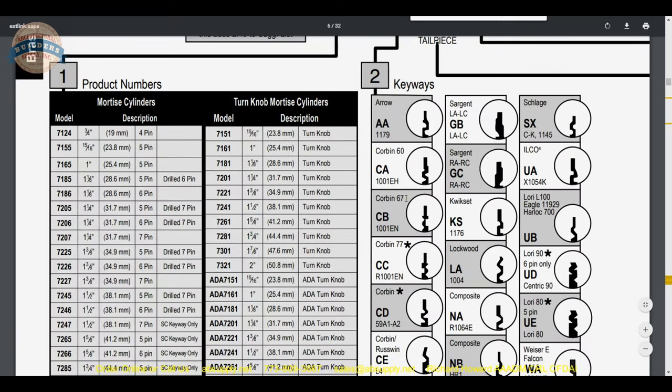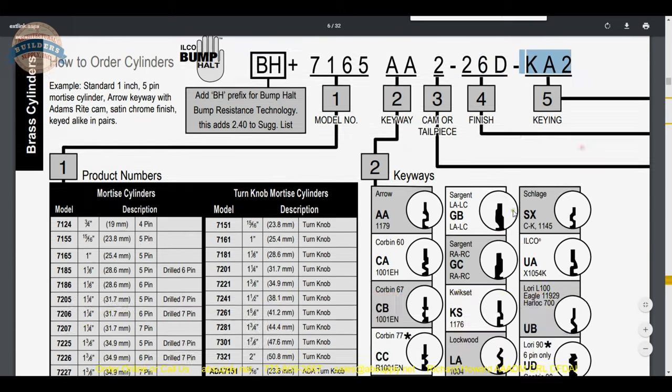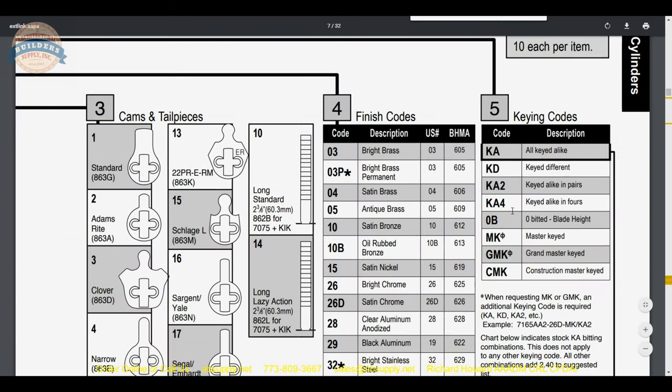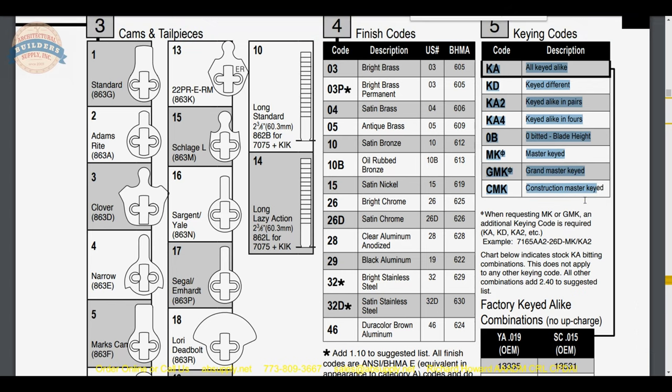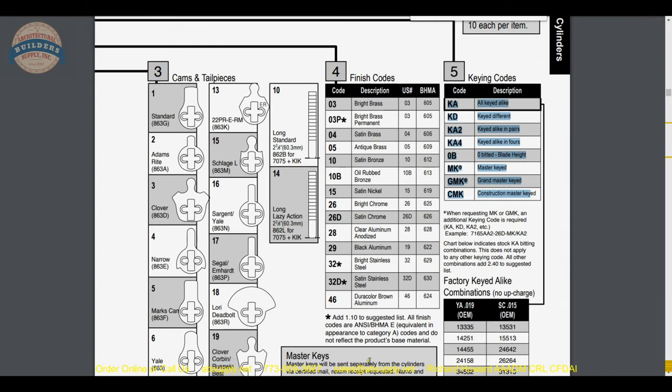When we get into the finish codes and keying, that's all on the next page. Lots of different finish options are available — this is a 29, so that's black aluminum. Lots of other options can be ordered, though not all of it is stock. Then keying options: the factory can do keying, though they're not going to want to grandmaster-key a single cylinder. But if you're looking for 150 cylinders keyed a particular way, that would be a good project to send to the manufacturer.